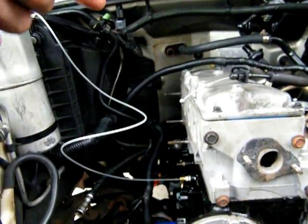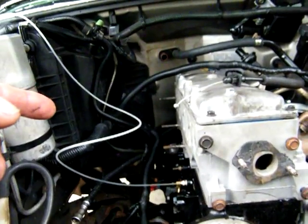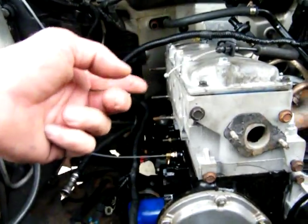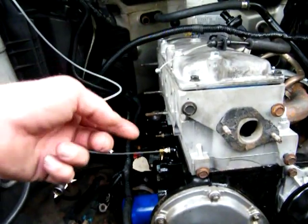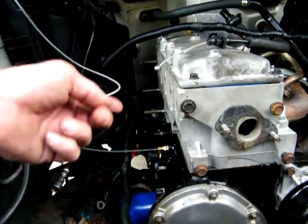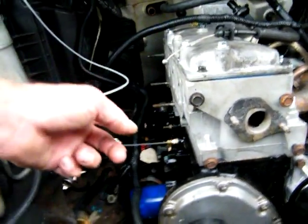I ran it forward and I wasn't getting anything, so I started spinning it backwards and I could hear the pump sucking through the block. Then I reversed it, and real quick it started spinning in the opposite direction and it started picking up a little bit.